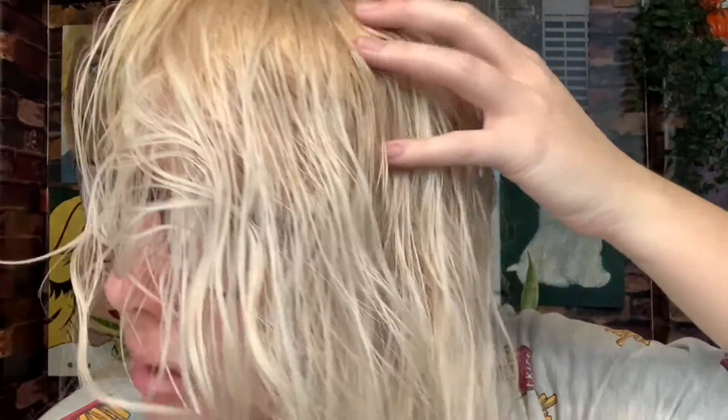And voila, here are the results. I used the rest of that remaining mixture, mixed it with conditioner, shampooed my hair, then put that all over my hair, and it has toned the ends a nice white color. My overall review is that it works actually surprisingly well, and my hair feels nice and soft. Highly recommend this.